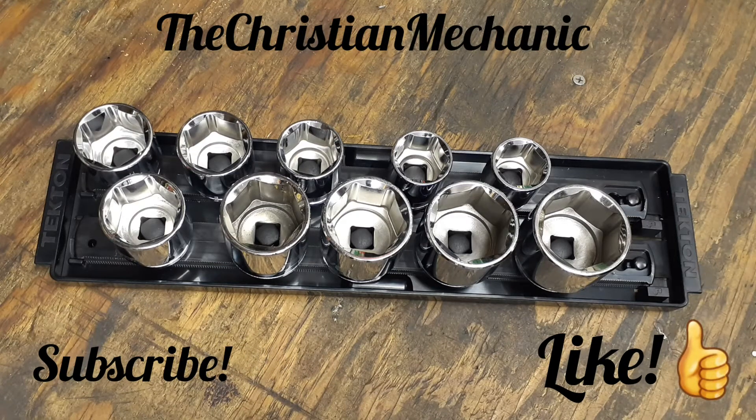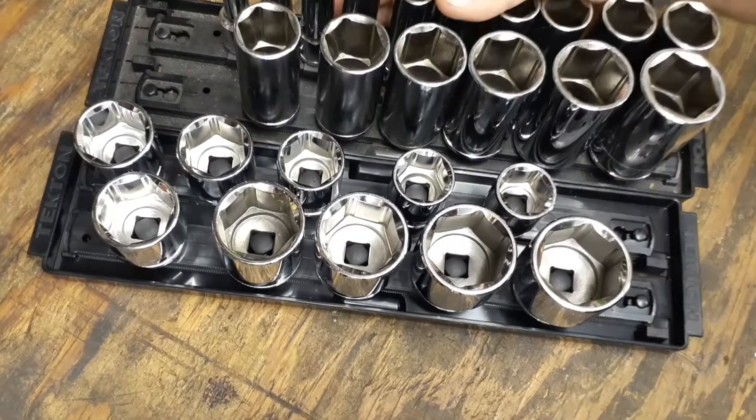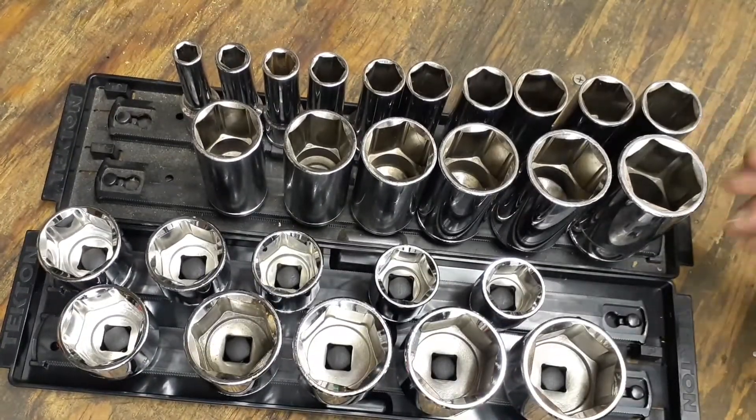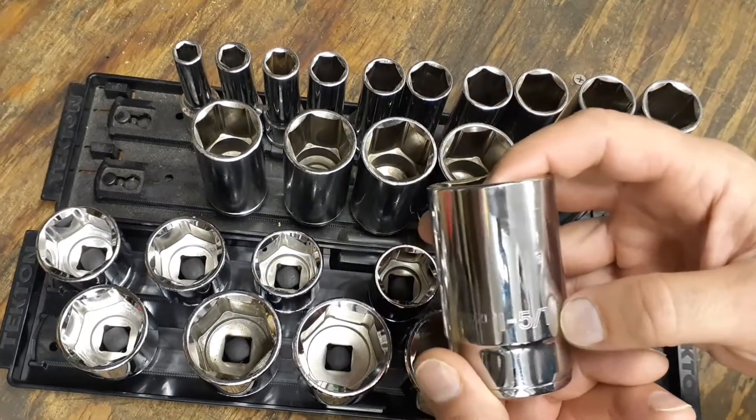Hey everybody, welcome back to my channel, hope everybody's having a blessed day. So I got another little pickup for you — I bought some more Tekton sockets. I originally bought the deep half-inch drive deeps all the way up to one and five-sixteenths.